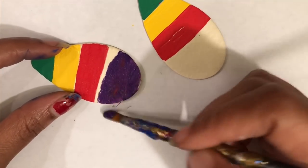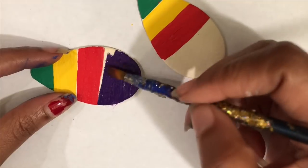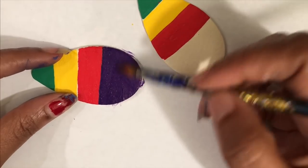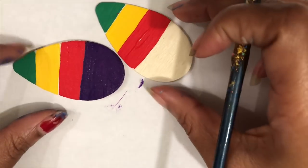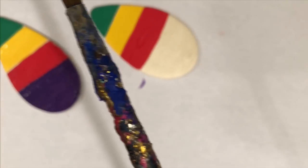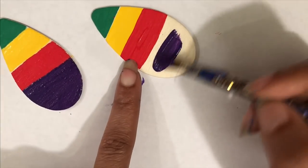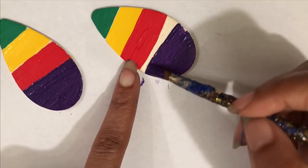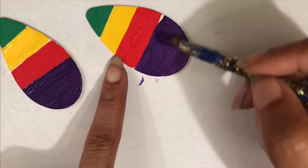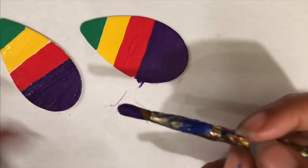We're gonna use this brush and we're gonna paint purple. You will see a little bit of the red on there but I should have washed it. This color is called dioxazine purple. It's interesting because when it dries it looks kind of black, but when you look at it you'll see that it's purple. It's kind of like an illusion of black, but when you look at it it's more of a deep purple. I like this color.